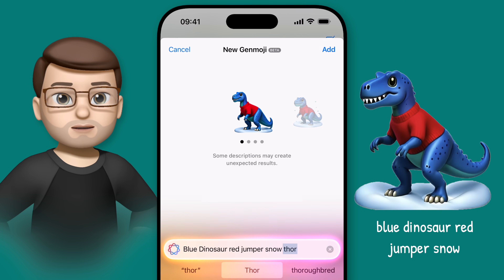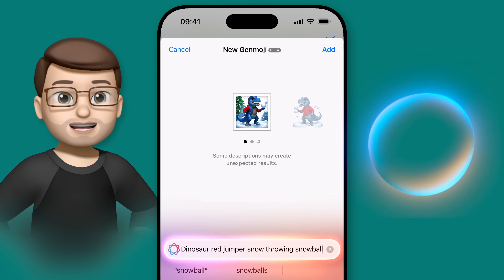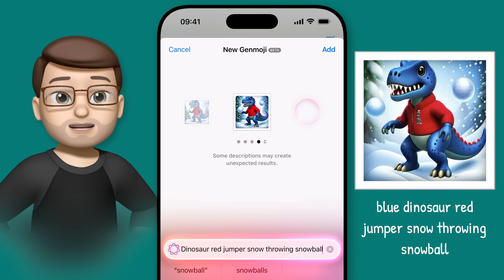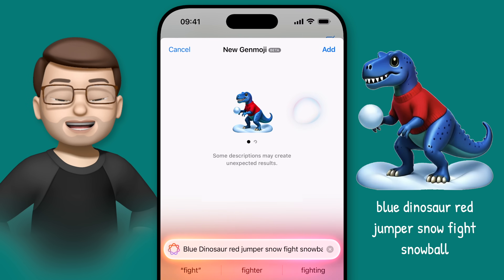With 'Blue Dinosaur Red Jumper Snow', a lot of those results are contained in square boxes like photos, and that seems to be a limitation you'll run into when you create more complex Genmoji. Altering the prompt though can help you get better results. In this case, removing the word 'throwing' and replacing it with 'fight' immediately gives me these much more emoji-like images.